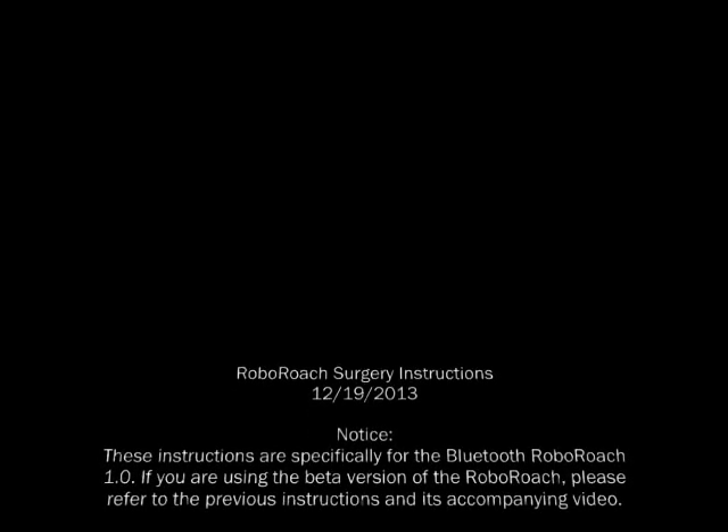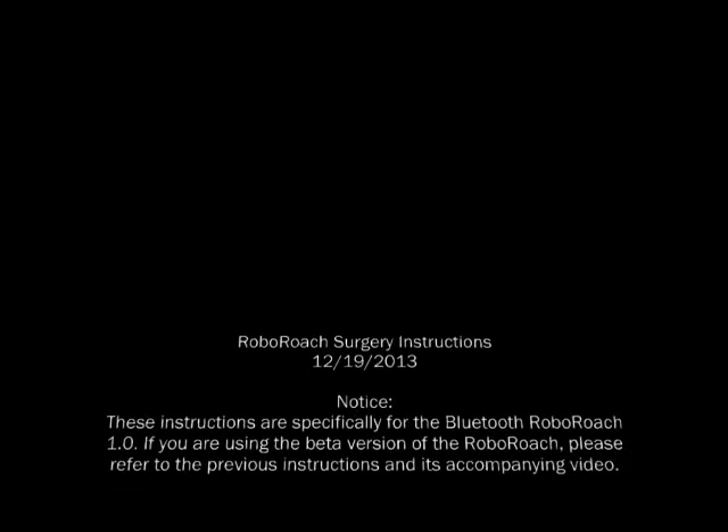Please note that this procedure is for the Bluetooth RoboRoach. If you are using a beta version, please refer to the previous instructions and its accompanying video.